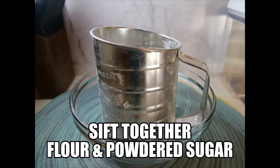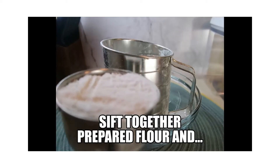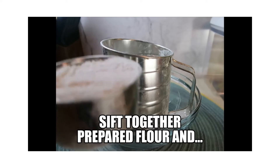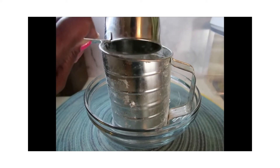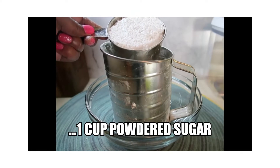Now I'm going to sift together one cup of all-purpose flour and one cup of confectioners sugar, also known as powdered sugar. That's one cup of sifted and leveled all-purpose flour and one cup of confectioners sugar.